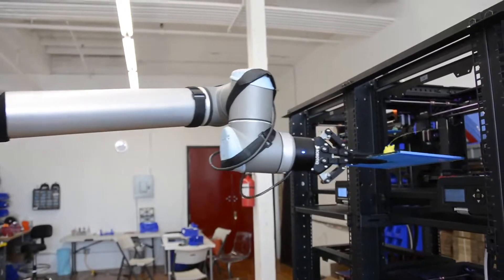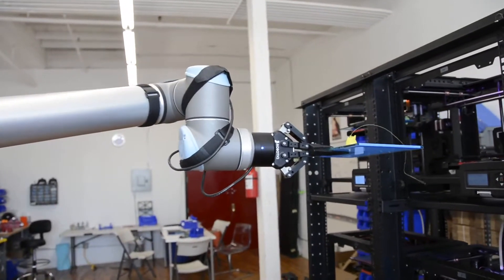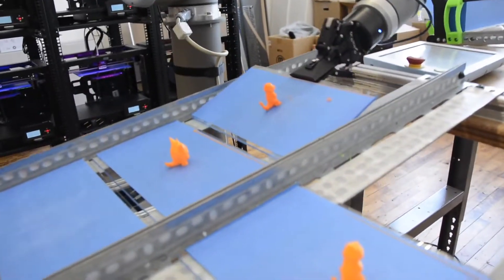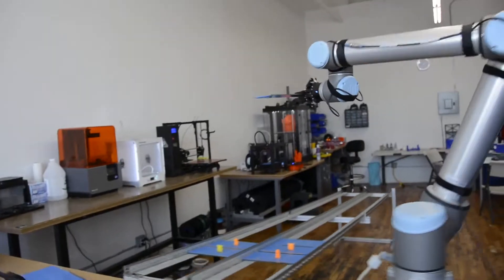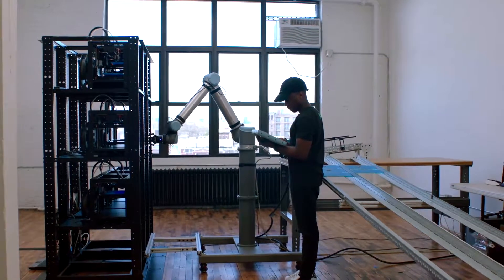What the robot does is it will pull the plate off the printer for us, put it into a storage area, and then grab a new plate and put that new plate on the printer, then cue the system and tell the printer to begin printing the next print on that plate.